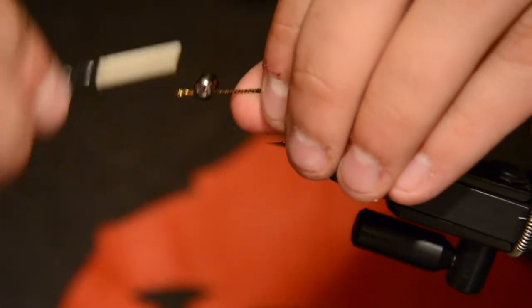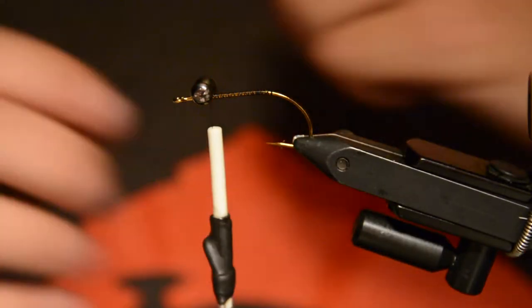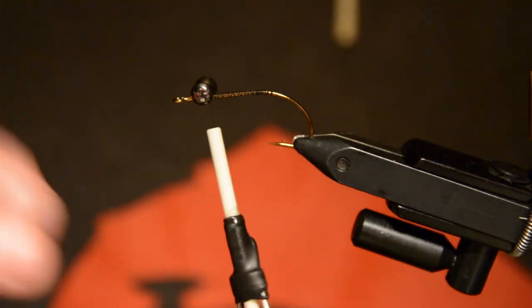We'll just get them going. This fly is going to ride hook up, so you want the dumbbell eyes on top of the hook from this view.